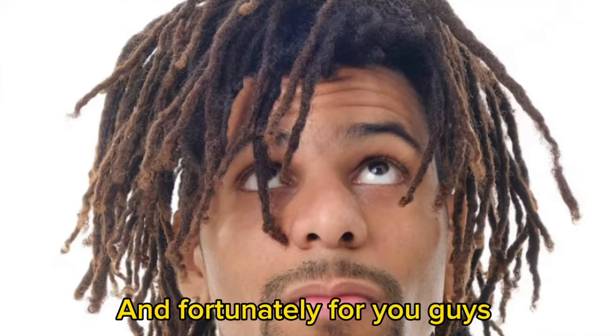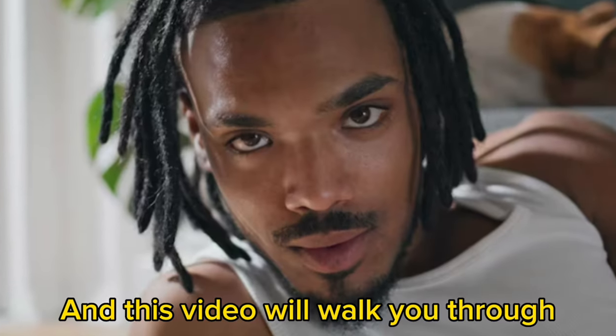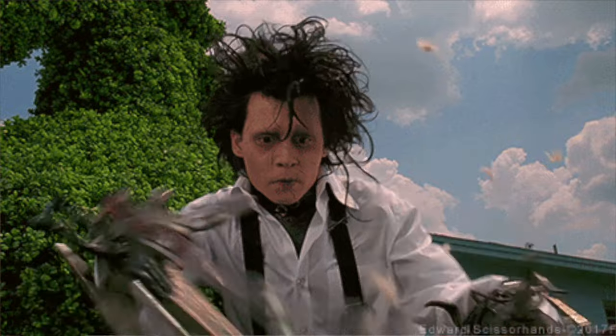I've been trimming my dreads for over a year now, which has helped me maintain the perfect set of locks. And fortunately for you guys, achieving the perfect set of locks follows only a few steps and this video will walk you through all of them. But before we just start chopping off locks, we need to identify the reason for doing so.